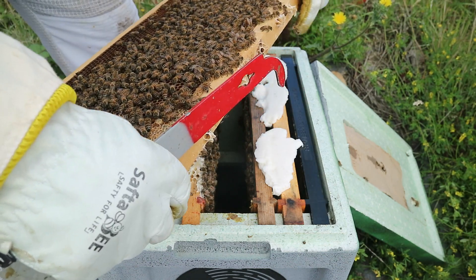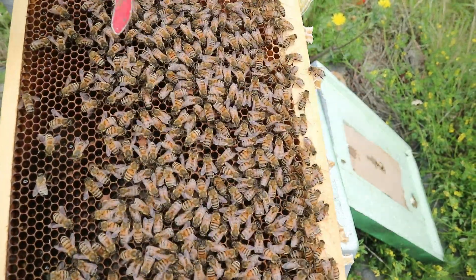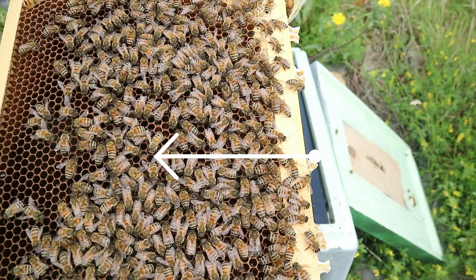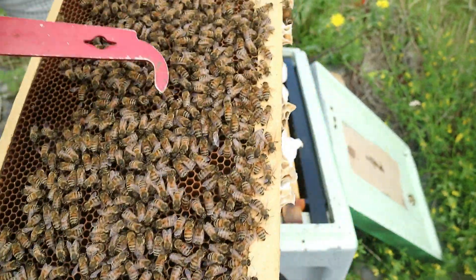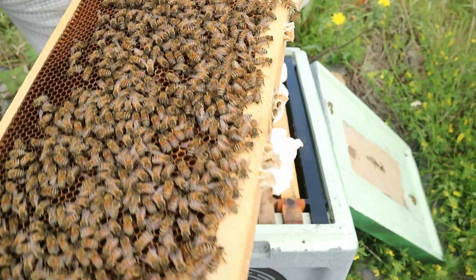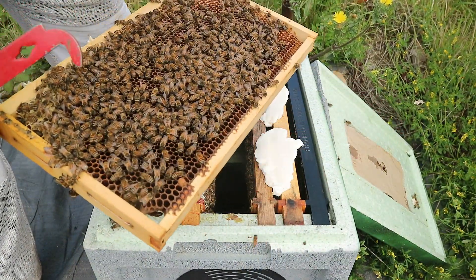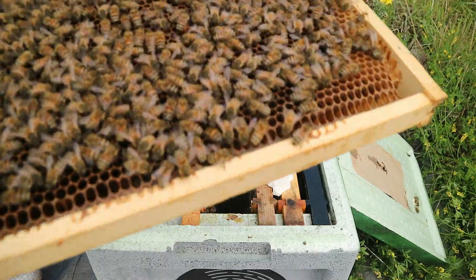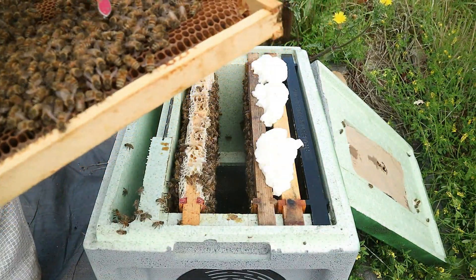Okay, so we have larvae. You can see we have larvae — young larvae. So the queen is laying, though we have not yet seen her. This side again has larvae, so if I can move some bees I'll give you a closer look.